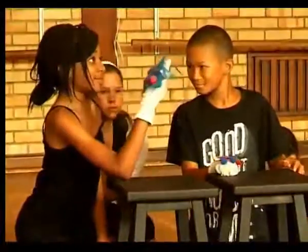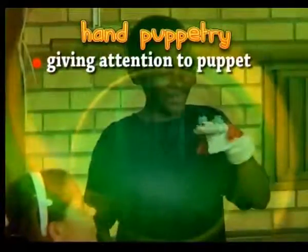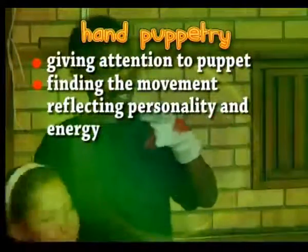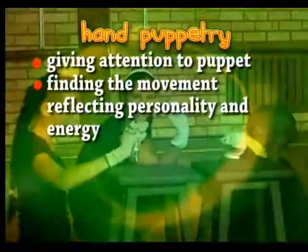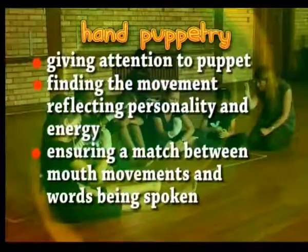Here learners are working on the basics of hand puppetry. They are giving attention to the puppet, finding the movements that reflect the personality of the puppet and its energy, and ensuring a match between the mouth movements of the puppet and the words that are being spoken.